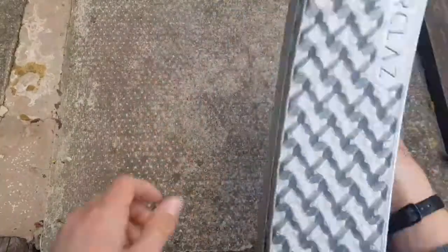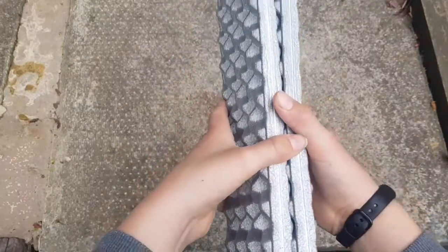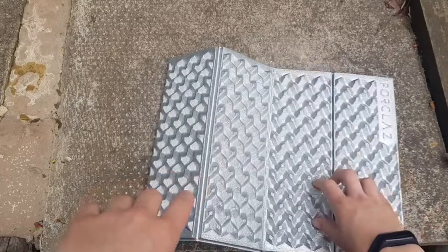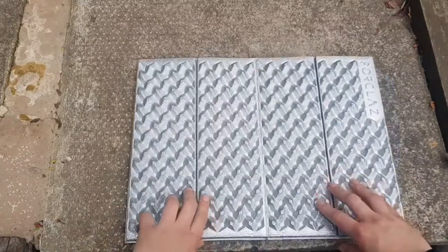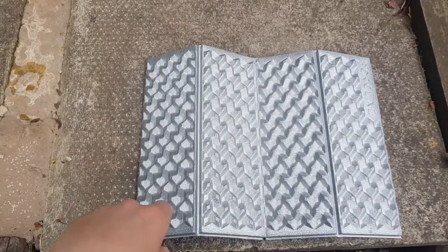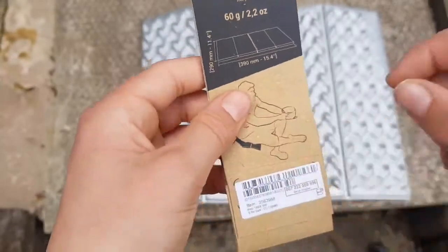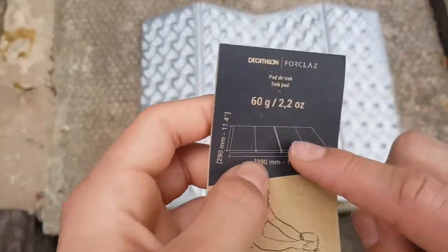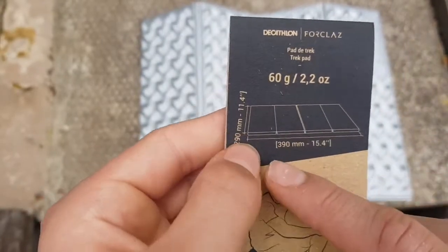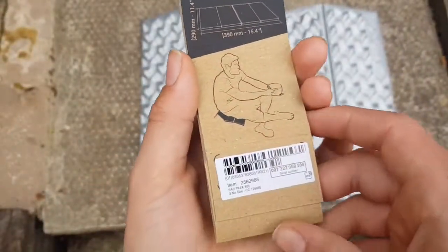It's really small and lightweight — it just folds up, you can keep it in your bag and spread it out on slabs, pieces of wood, or anything. It came packaged and labeled as a 'Trek Pad'. It's 60 grams, quite light, and measures 390 millimeters by 290 millimeters.